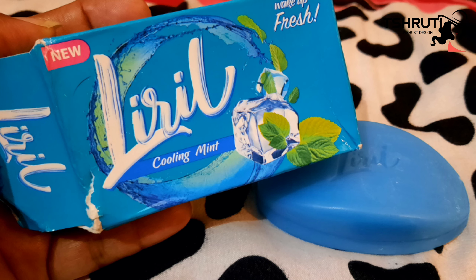Hey guys, welcome to my channel, it's me Shruti Mishra. Today my review is again about one soap which I share on my channel. So today I have a Liril Cooling Mint Soap — mint-mixed soap which claims a cooling effect.